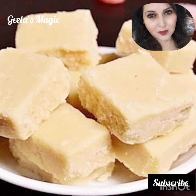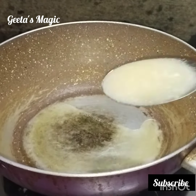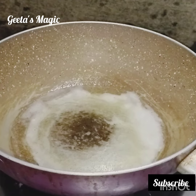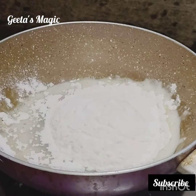Hi everyone, this is Keita Sachwani, welcome to my channel Gita's Magic. Today we will make 90s kids' favorite halkova — it's a very yummy and very quick to make, and festivals are coming so this is the best recipe.